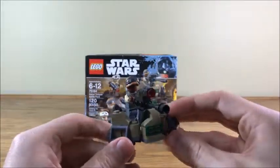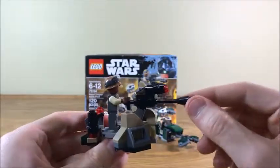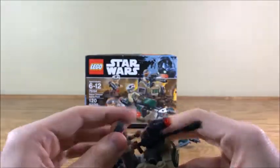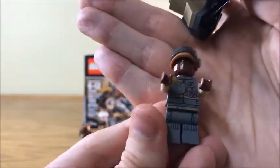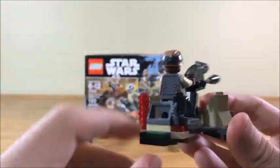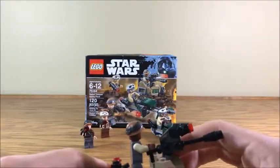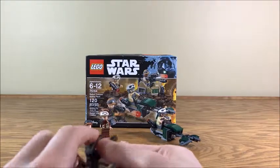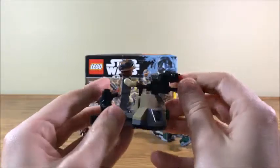And then this is really, in my opinion, the bigger draw of the set besides the minifigures — you do get this little turret. It can move around, it can move up and down. There's a place for you to put a blaster and spare studs, because in play you might end up losing a few — we have a stud shooter here. We know how this works by now. Boom. Play feature. Awesome.